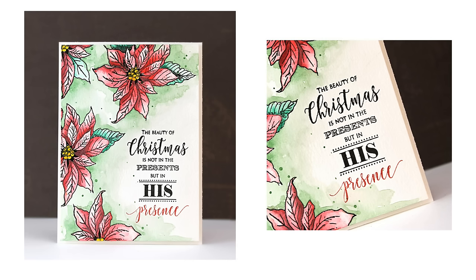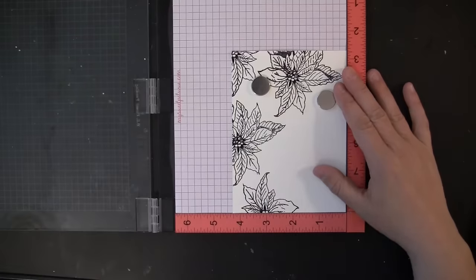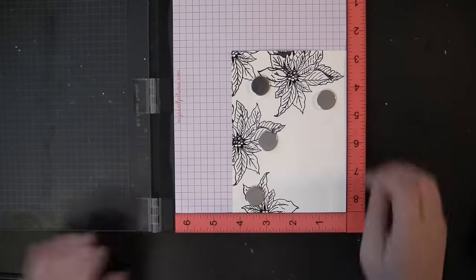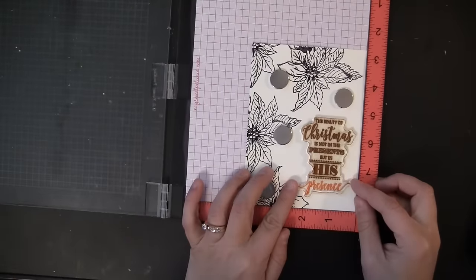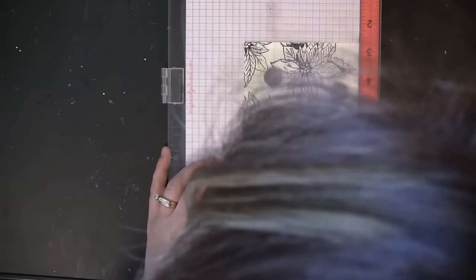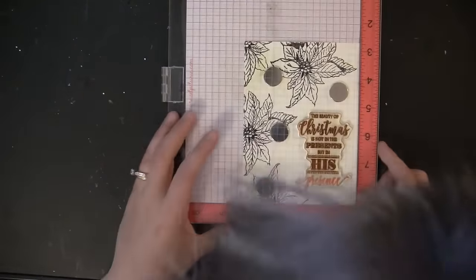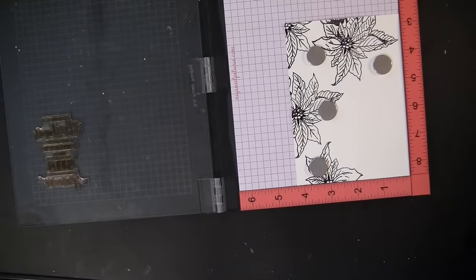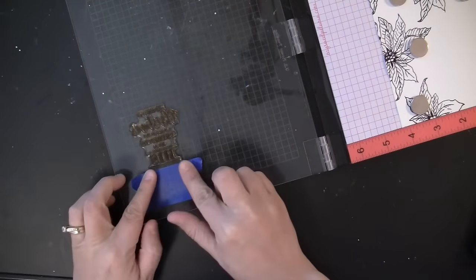I already pre-stamped my poinsettia stamping onto watercolor paper using VersaFine Onyx Black ink, then embossed with clear embossing powder. Now I'm just laying out my sentiment stamp and looking for positioning. The MISTI also has great grid lines on it so you can make sure that everything is perfectly straight — that is another wonderful feature of the MISTI.